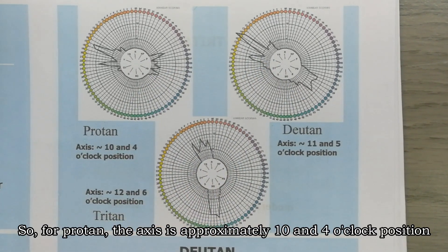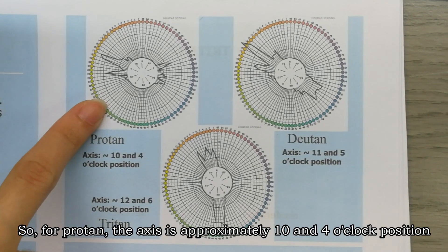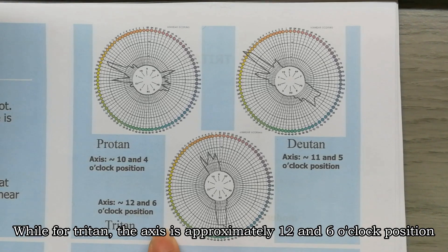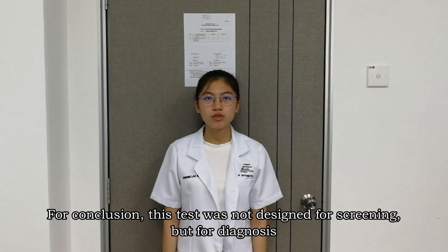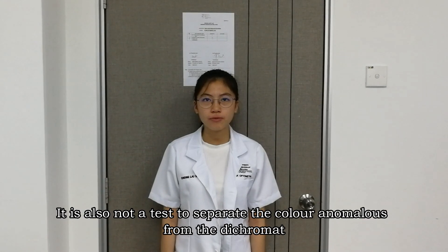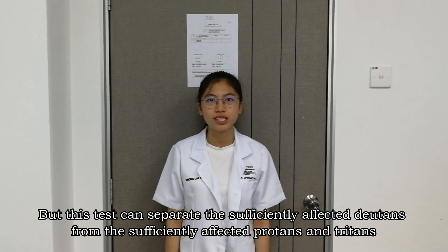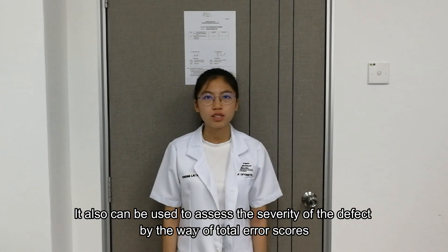Using Farnsworth's method, for protanopia the axis is approximately at the 10 to 4 o'clock position, for deuteranopia the axis is approximately at 11 and 5 o'clock, and for tritanopia the axis is approximately at 12 and 6 o'clock. In conclusion, this test was not designed for screening but for diagnosis. It is not a test to separate a color anomalous from a dichromat, but it can separate the sufficiently affected deuteranope from the sufficiently affected protanope and tritanope. It can also be used to assess the severity of the defect by the magnitude of the total error score.